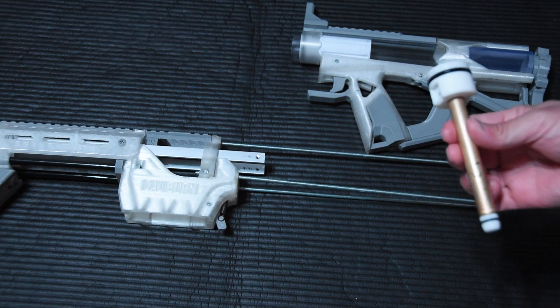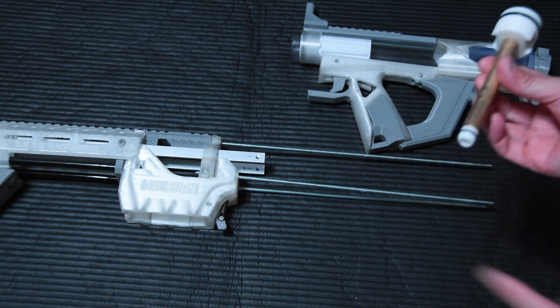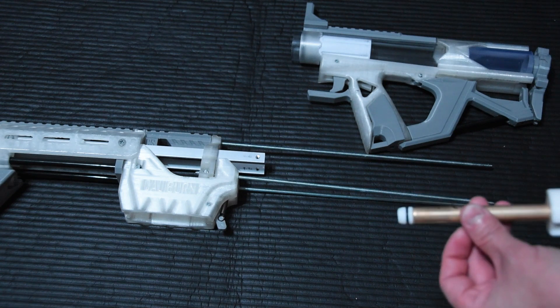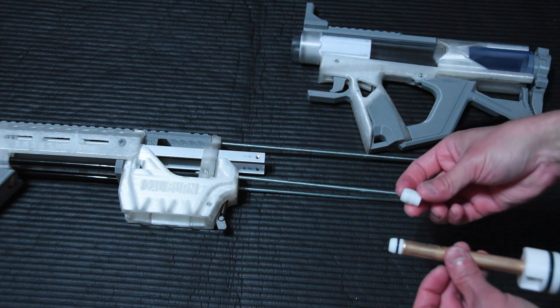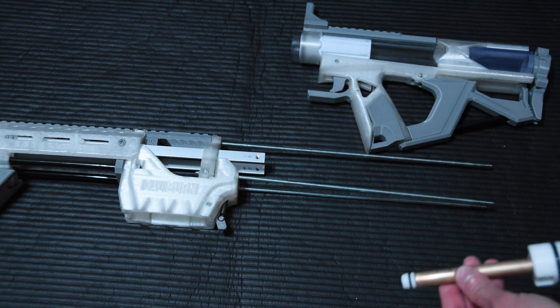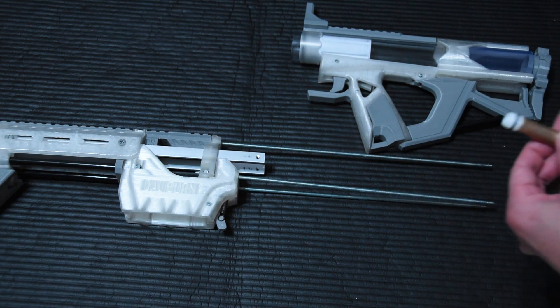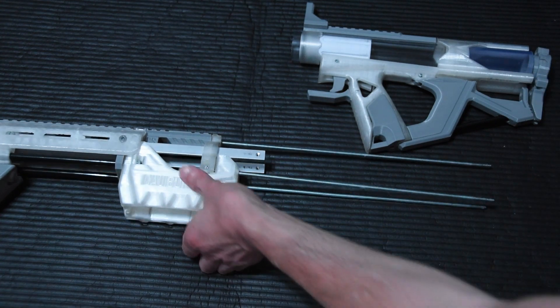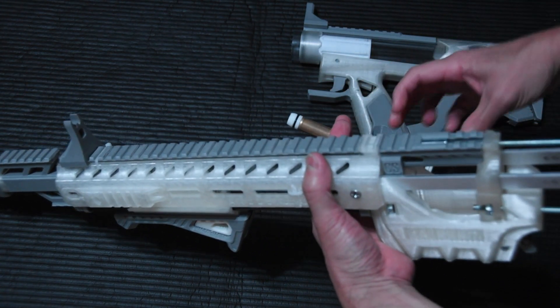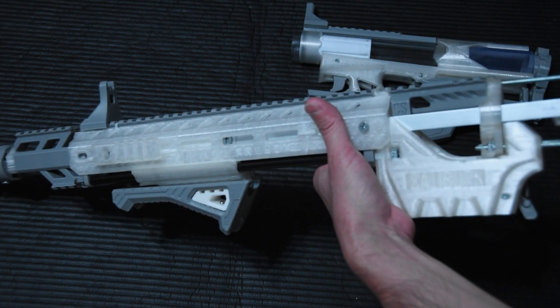We got the thing assembled, it's cut to the right distance, and now you'll see that we have the replacement tip. Formerly it was just a solid piece of 13mm outer diameter TPU. We added a channel in there for the half-inch O-ring, and you'll see that the seal is quite solid once we get that in there.